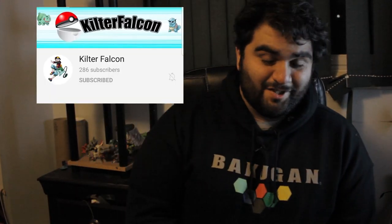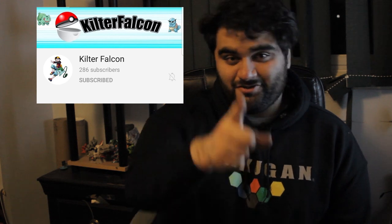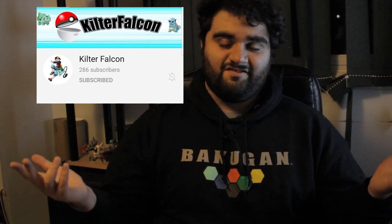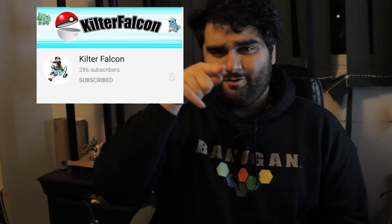Anyways, what do you guys think about this stuff? I really appreciate it, Kilter Falcon. Be sure you send Kilter Falcon some love — tell them Zionic Blader sent you. But anyways, this has been Zionic Blader. If you like the video, hit the like button — or don't, I'm not the boss of you. But be sure to subscribe and hit the notification bell so you get updated whenever I upload. Until next time, see ya.